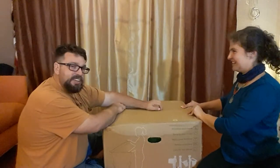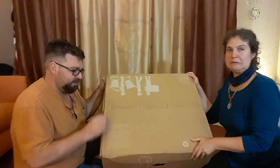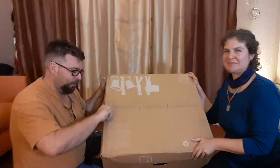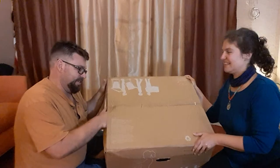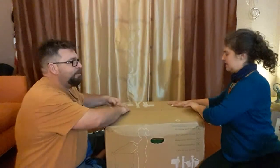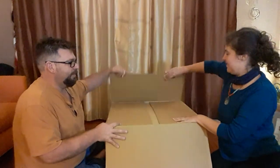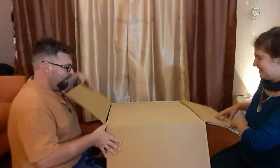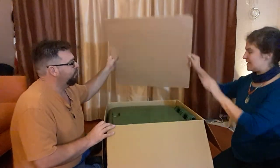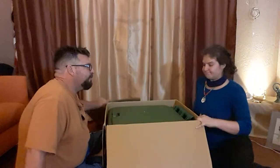This is actually stapled with big staples to hold it together instead of tape or glue. I could put my hand in — okay, let's open it. Very nice — the top cardboard piece looks like a trash can lid.